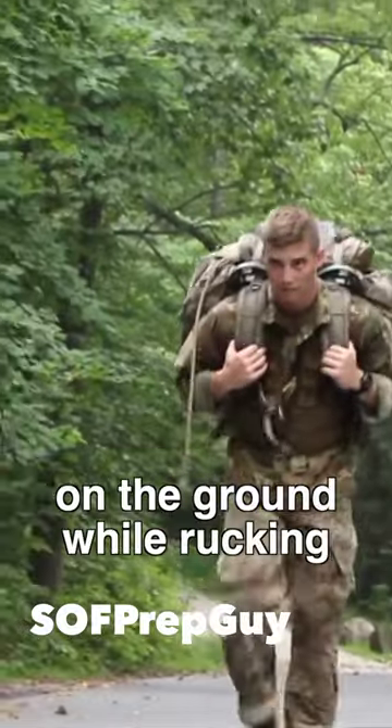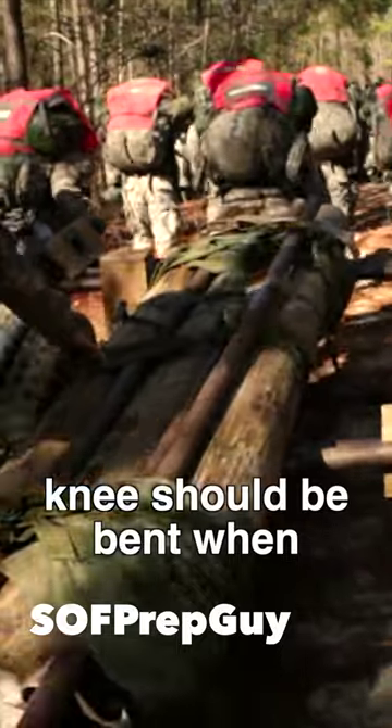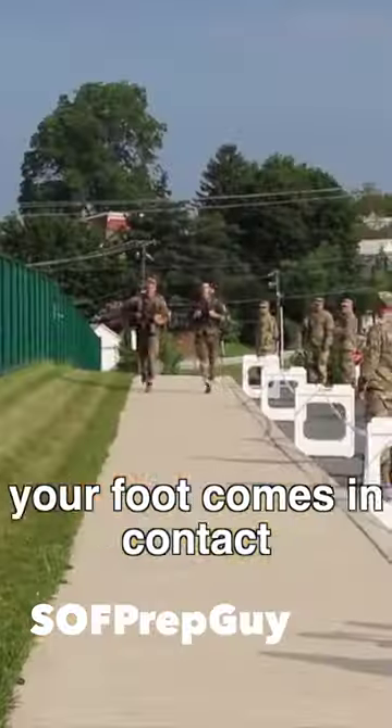2. Keep both feet on the ground while rucking. 3. Focus on fast foot turnover and short strides. Your knees should be bent when your foot comes in contact with the ground.